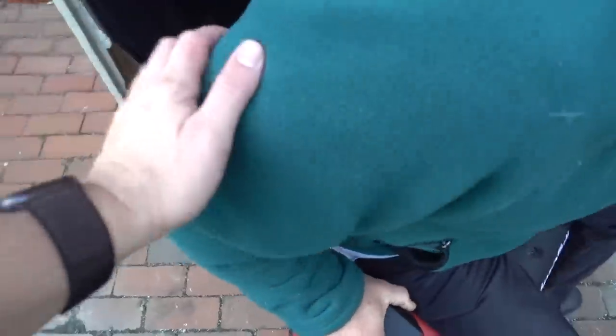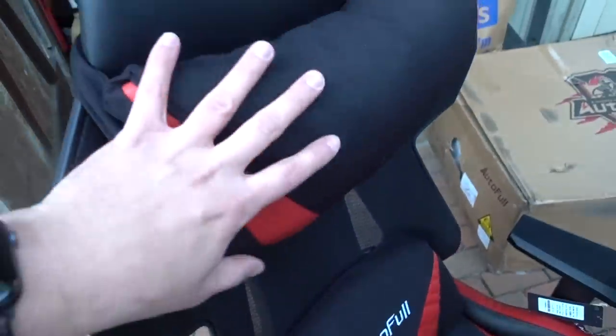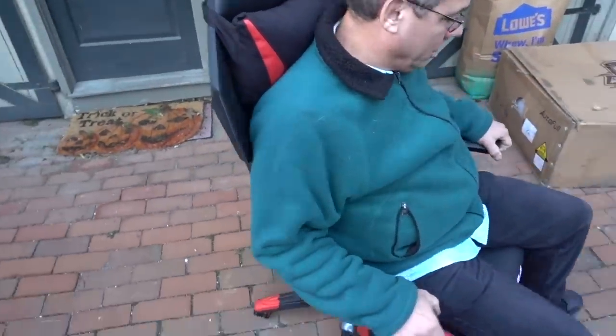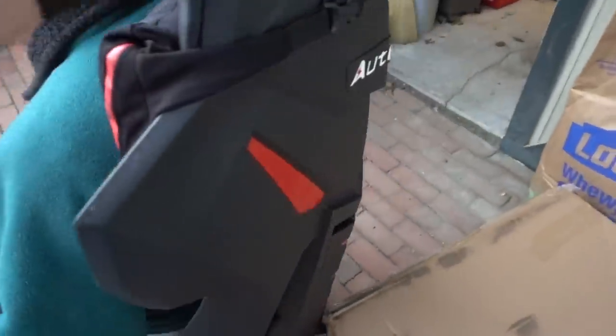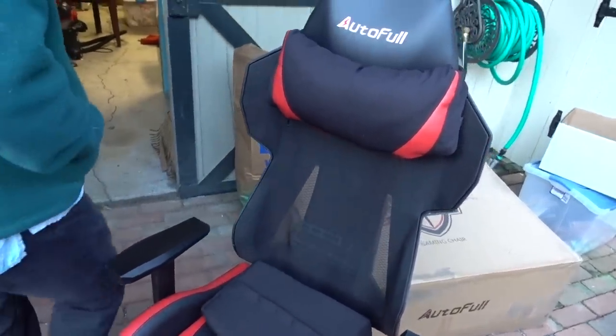So basically, you're sitting on the lumbar support, which I don't necessarily need yet. Height adjustment works, these armrests adjust as well, and this locks into place at certain angles — pretty nice. What's really cool is these side panels are translucent, so if light shines through here it actually looks like the chair is lighting up, which is a great touch.